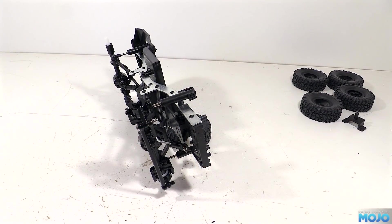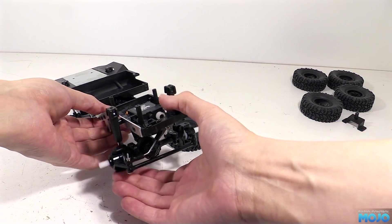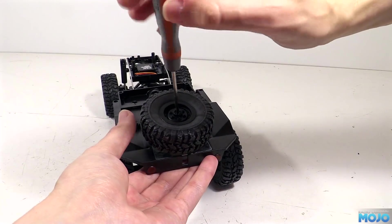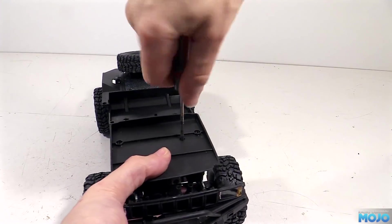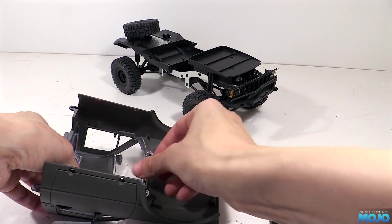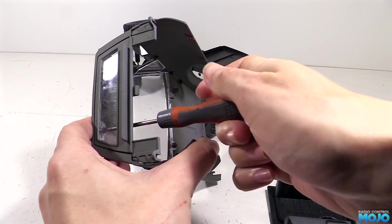Unfortunately we're not going to get the truck running today as I still haven't got the receiver as mentioned earlier. But we can reassemble it and see how it looks. First we've got the wheels with all their screws, the bumper and the plate above the servo tray. We can pop the windows back into the cab now too, being very careful not to stress the plastic too much and crack them.